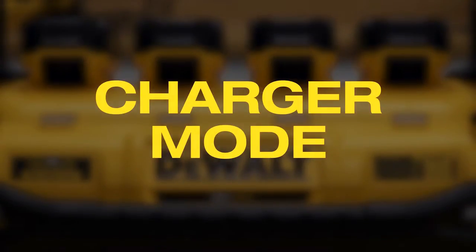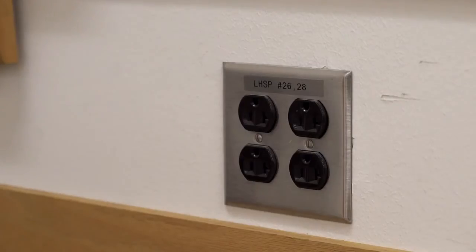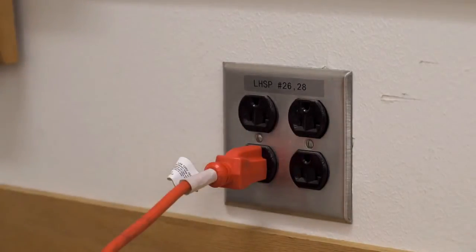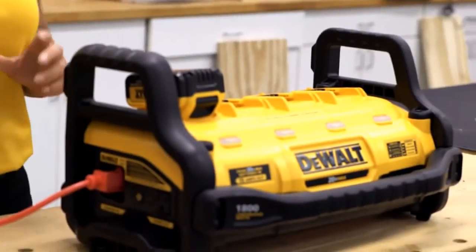On top of the portable power station powering out, it also charges your batteries. Take an extension cord, female side, and plug it into the unit. Then take the male side of the extension cord and plug it into an AC outlet. Once the unit is plugged into an AC outlet, you can charge one battery up to four batteries.